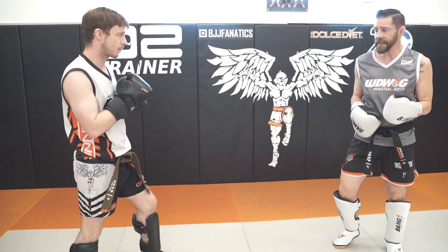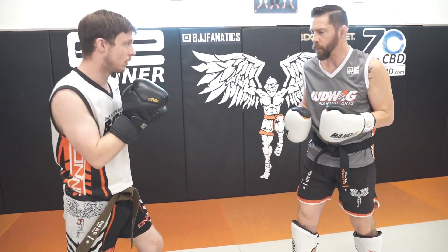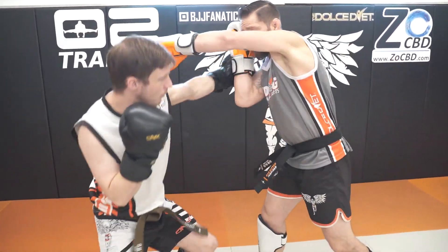So we switch roles now — he's gonna kick me, I'm gonna throw the cross and come back. Make it wider. So two more. We're countering their counter with our returning hook off their cross, setting it up with our initial body kick.